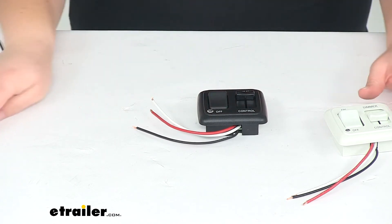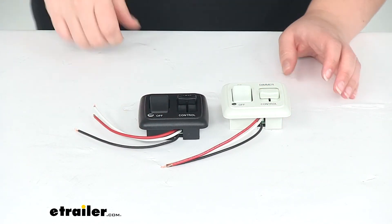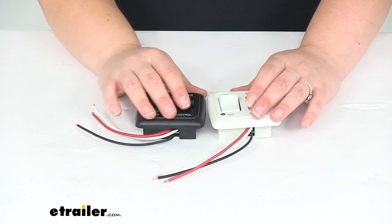The red wire goes to power from our RV or wherever we're hooking this up to. Our switches are compatible with 12-volt power, so it'll work for marine applications on a boat, maybe a tiny house — whatever you're installing this on that has a 12-volt power source.